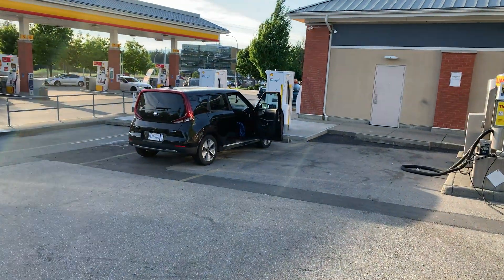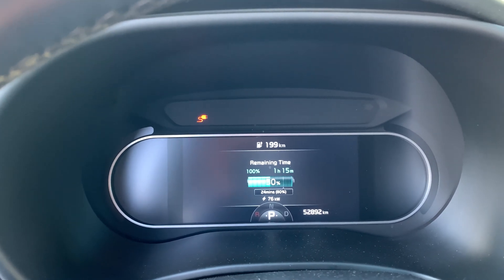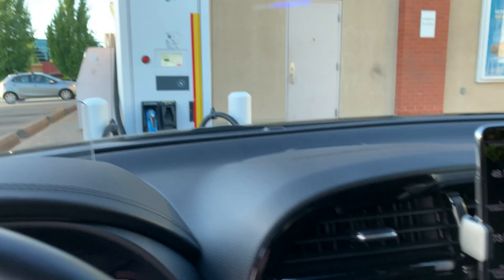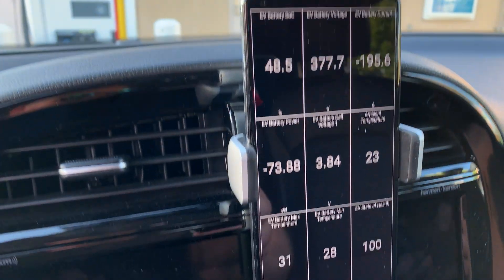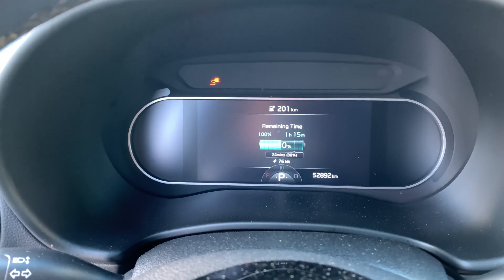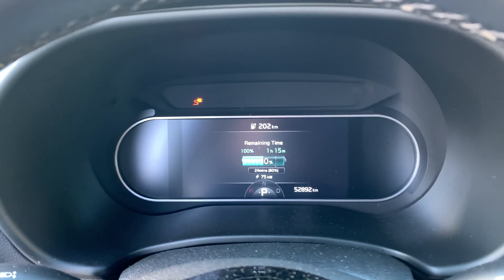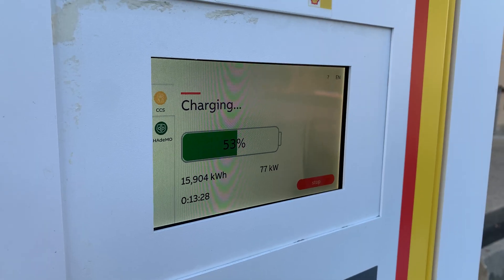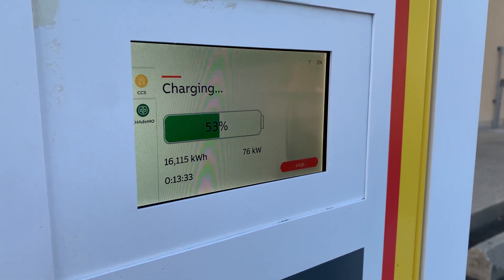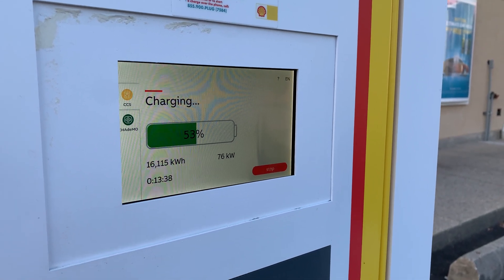We're now fluctuating between 75 and 76 kW, and I think that's the best we're going to get at this battery level. The state of charge is already pretty high — we're almost reaching 50%, which is going to slow things down. But 76 kW on this car is pretty good — that's up there with what I expect from Electrify Canada and Electrify America. And now we have 77 kW — that's the highest I've seen all session. That's what the car reports, not exactly what's going into the battery, but very good to see.